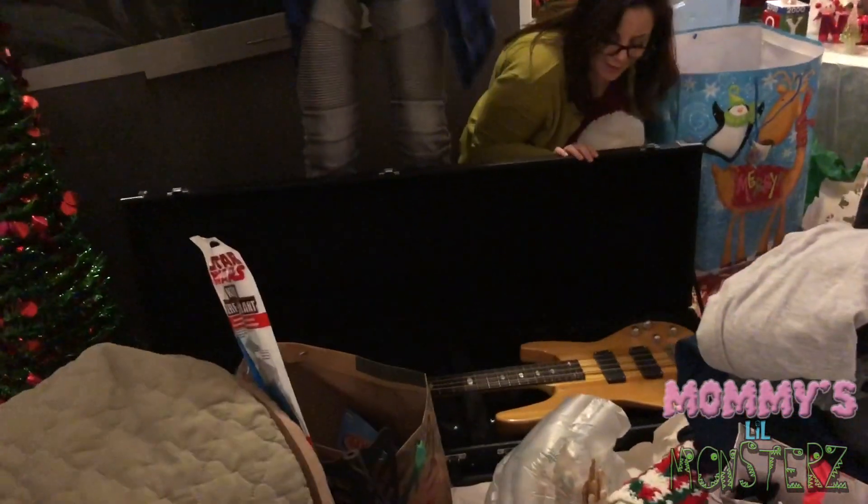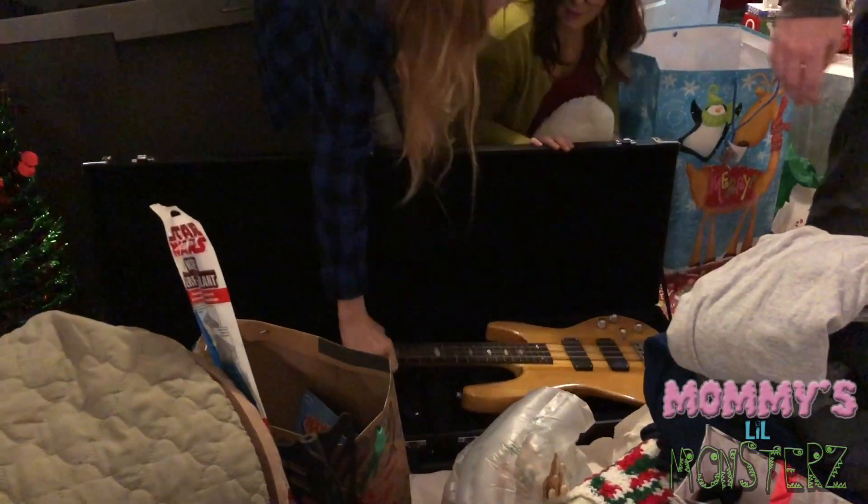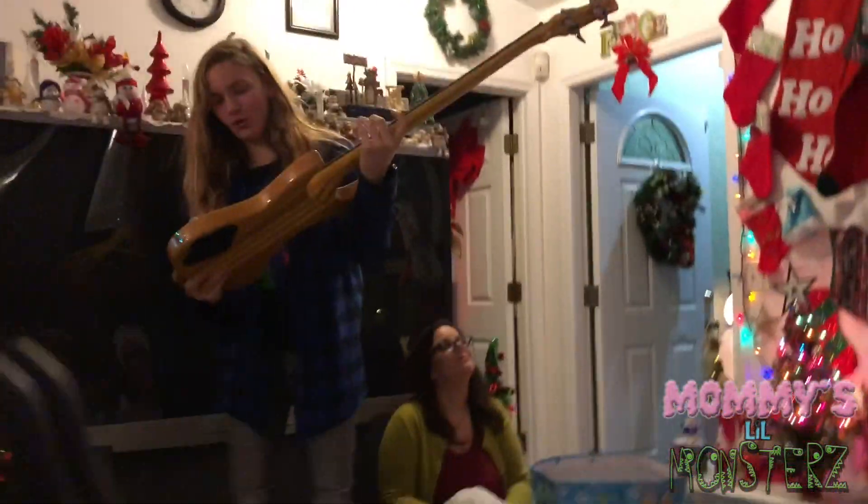Oh, it's a bass! It's a Davidson. It's a Davidson original. Thank you so much! Wow! That's really from Grandpa and Uncle Cory. Thank you so much, guys!